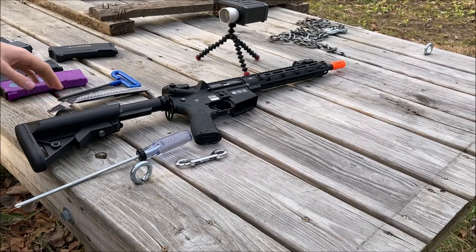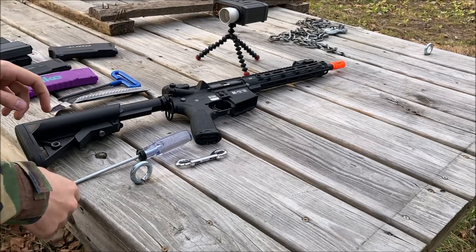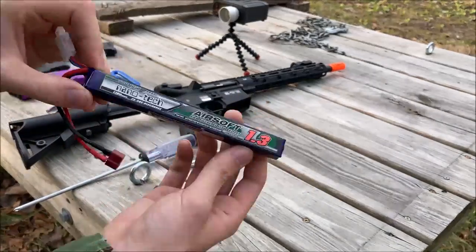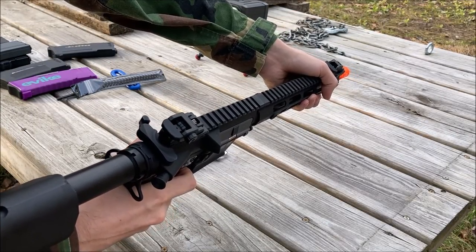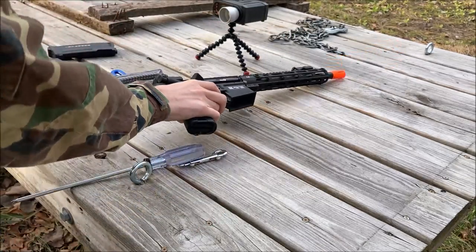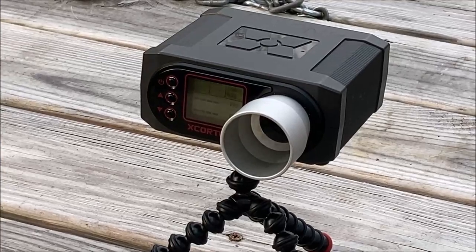In this portion of the video I will be doing magazine fitment tests and chronograph. First I need to plug the battery in and adjust the hop-up. That's pretty snappy to be honest. I'm going to adjust the hop-up off camera because that's the boring process no one really needs to watch. This is with 0.2 gram BBs with the hop-up set correctly for it.